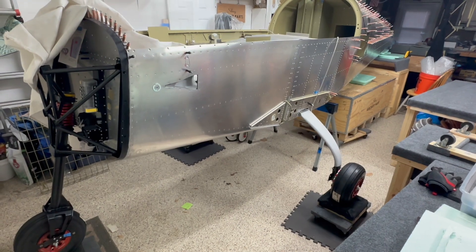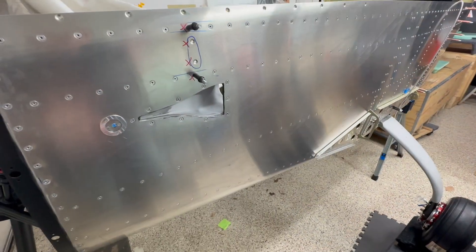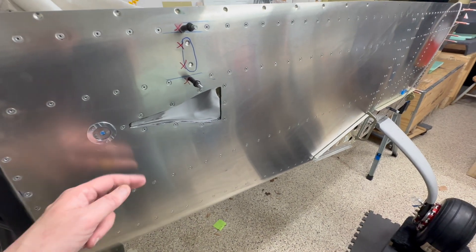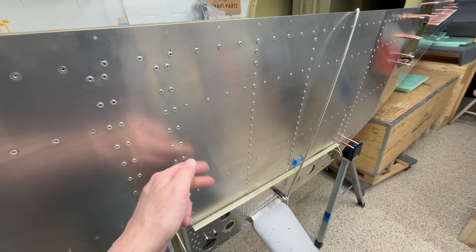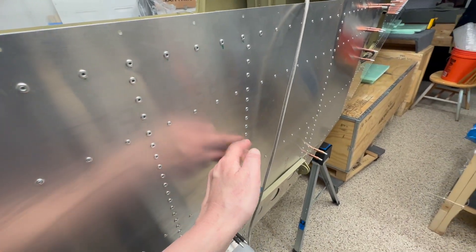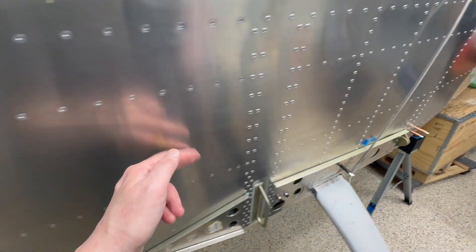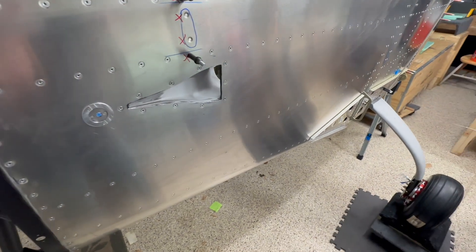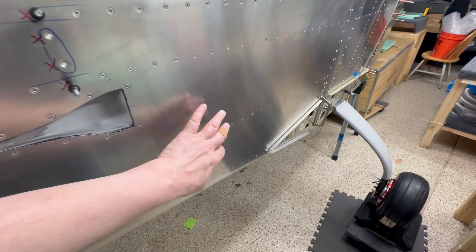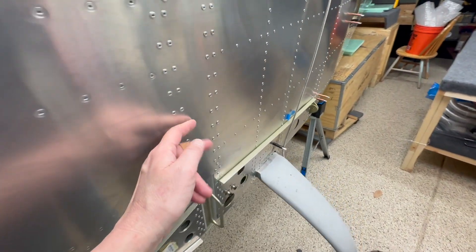Let's do a little fuselage insulation test. You can tell where I've put the insulation against the fuselage and where I haven't by the way it sounds. Kind of cool, right?